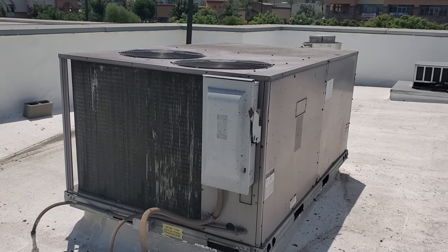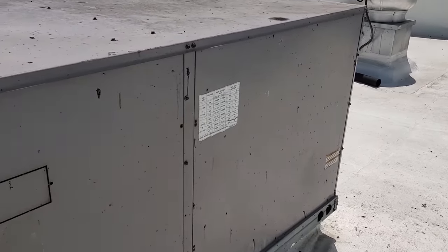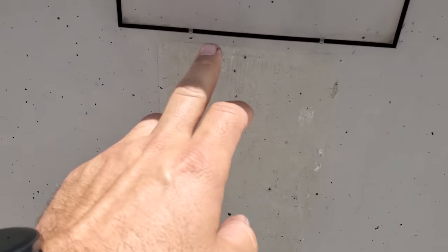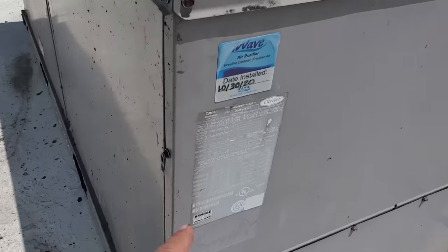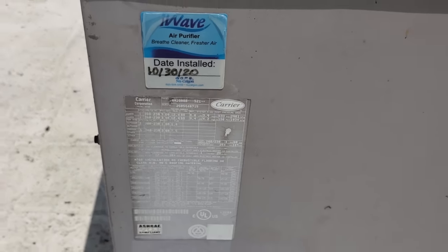We've got a package unit here. I believe this is the kitchen AC — it's a 7.5 ton. Sometimes you can cheat and look at the model number; it'll give you an idea. Yeah, that's going to be a 7.5 ton.